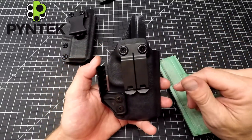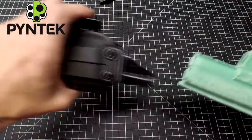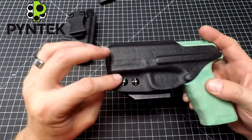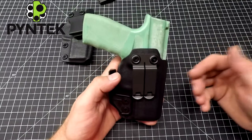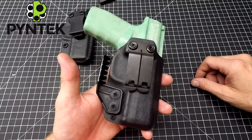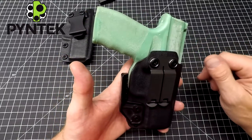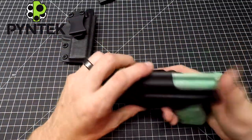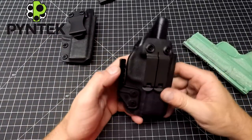Ultimately, what I would recommend is once you find the settings for retention that you like and the snap, when you find your personal liking, throw some blue Loctite in there so you don't have to worry about losing a screw or needing replacement hardware. And that's not just with my holsters — I recommend that for any holster. Whatever brand you choose to purchase, do that. Find your setting that you like, blue Loctite, and just in case you do need to remove it in an emergency in the future, you'll be able to remove it.